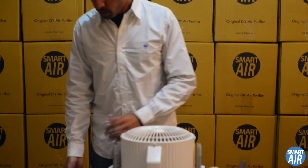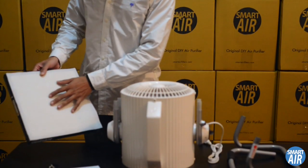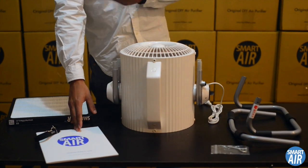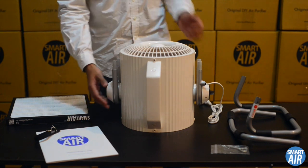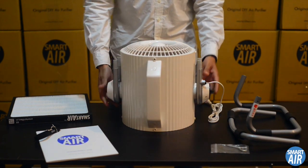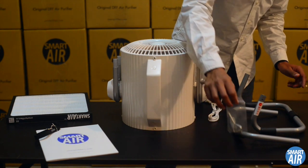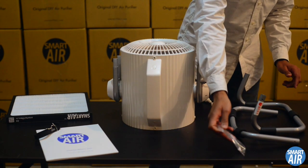Here's everything that came out of the box. We have the HEPA filter with the pre-filter behind it, the strap, the info booklet with the SmartAir story and our testing data, the Cannon fan, the rear leg, the front leg, and a little ziplock bag with four screws and a mini screwdriver.